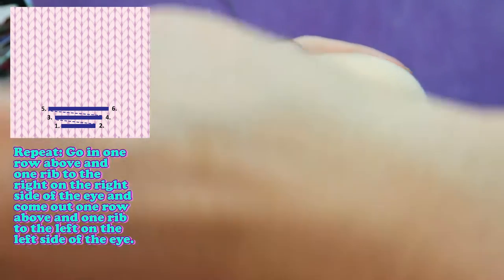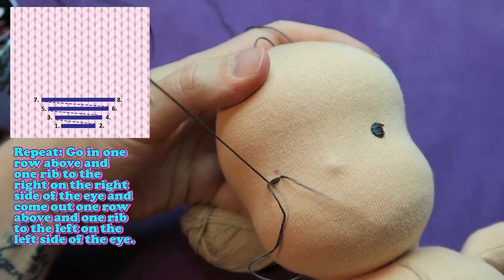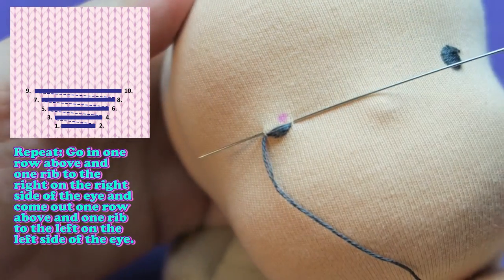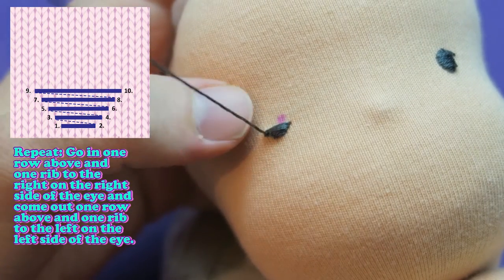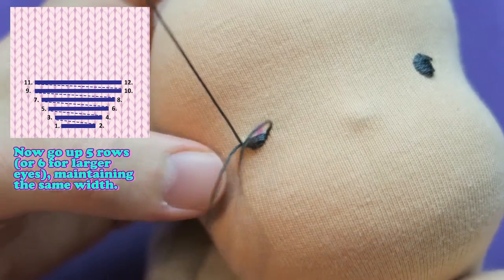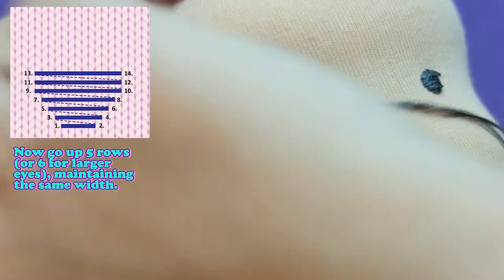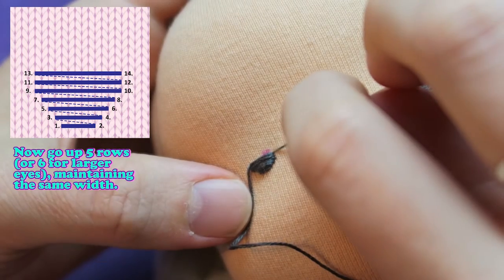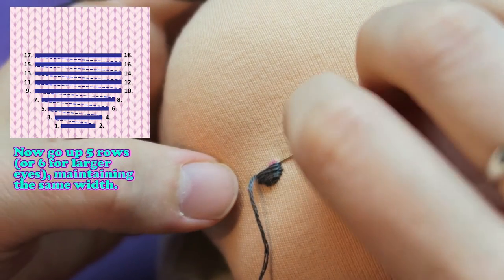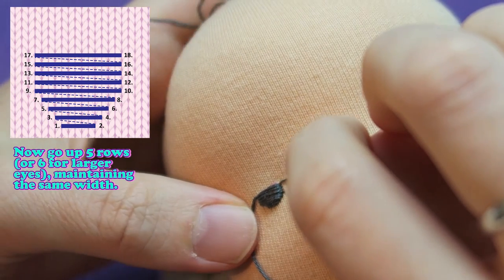Repeat: go in one row above and one rib to the right on the right side of the eye and come out one row above and one rib to the left on the left side. Do this for 4 or 5 rows depending on how wide you want your eye. Now go up 5 rows, or 6 for larger eyes, maintaining the same width, until you feel it's time to decrease the width again so that your eye doesn't get too long and has more of a roundish shape.